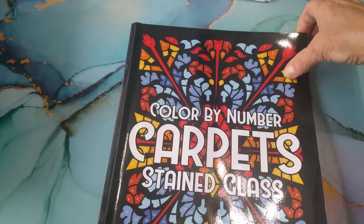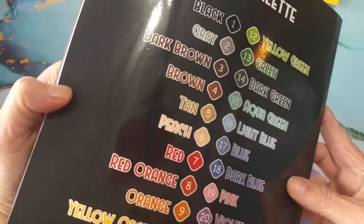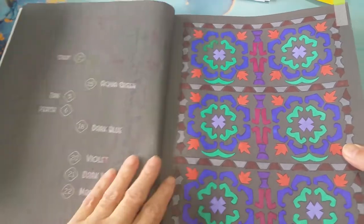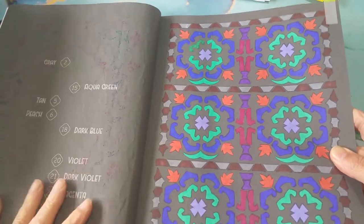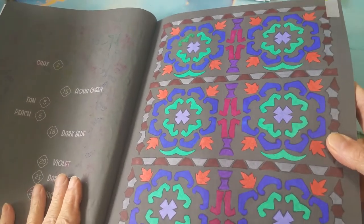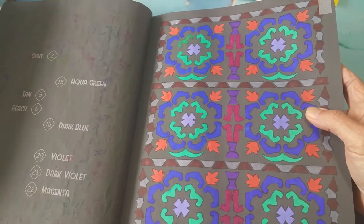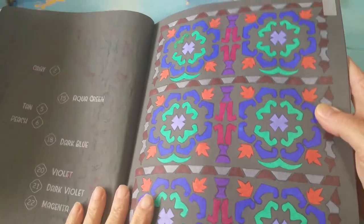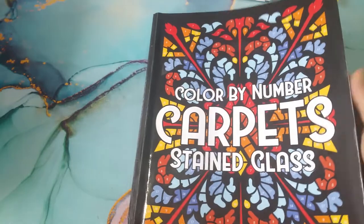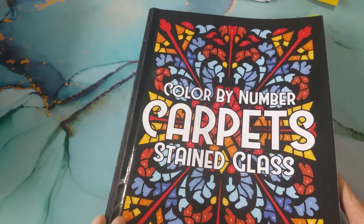And then I did this color by number carpet stained glass, and I think this is by Sun Life Drawing. This book doesn't faze me - I'm not happy about this book, put it that way. I just used regular markers. Not my fave. Color by Number Carpets by Sun Life Drawings.